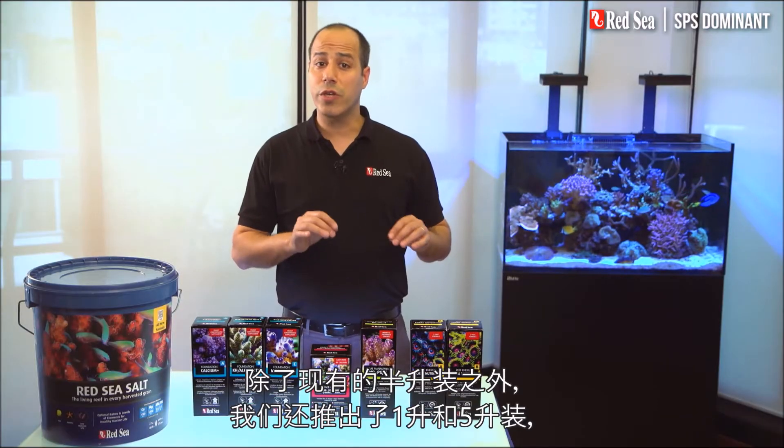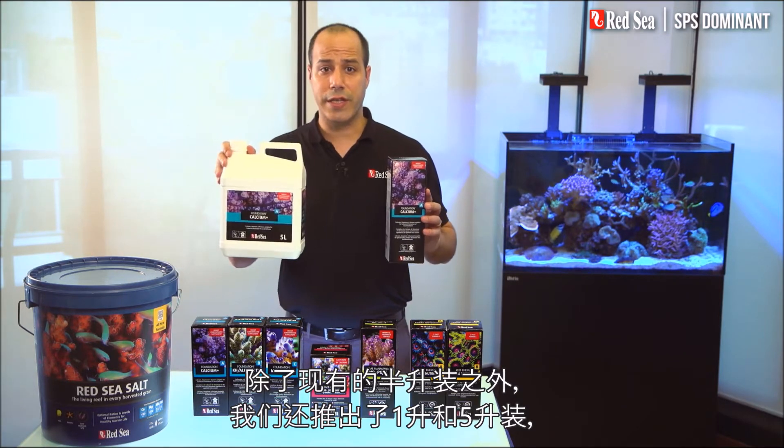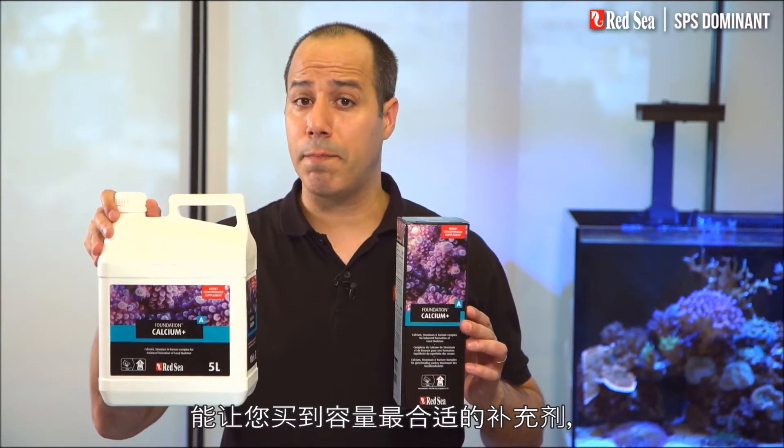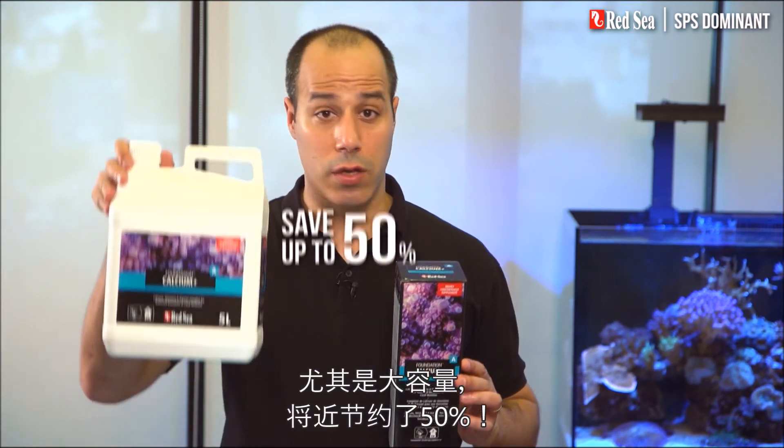In addition to the original half-liter packages, we have introduced 1 and 5-liter containers, enabling you to buy the best size of each supplement, while saving almost 50% with the larger sizes.